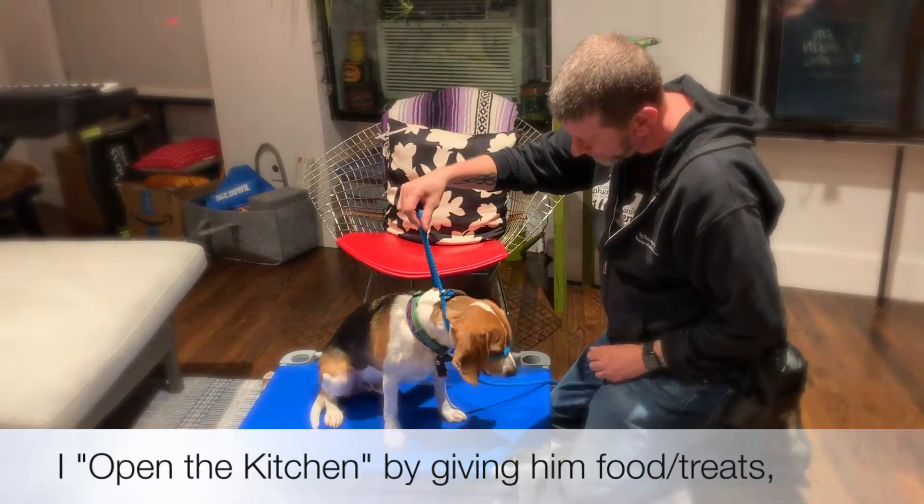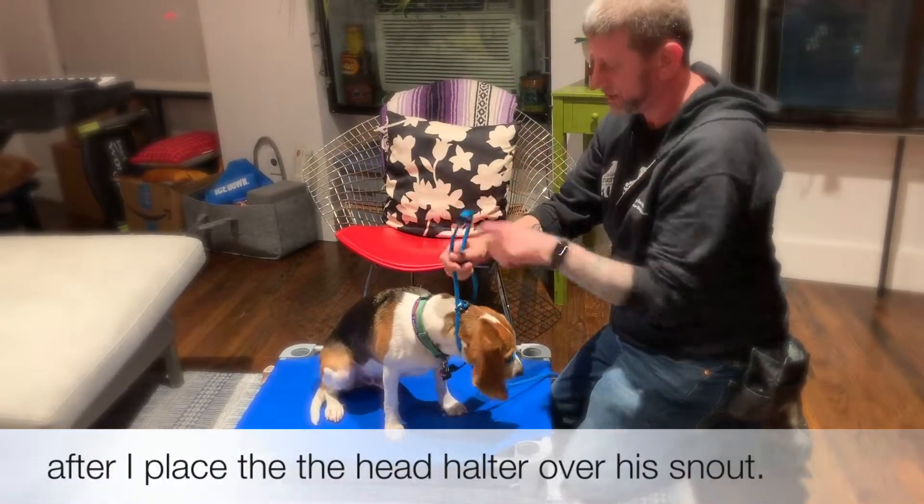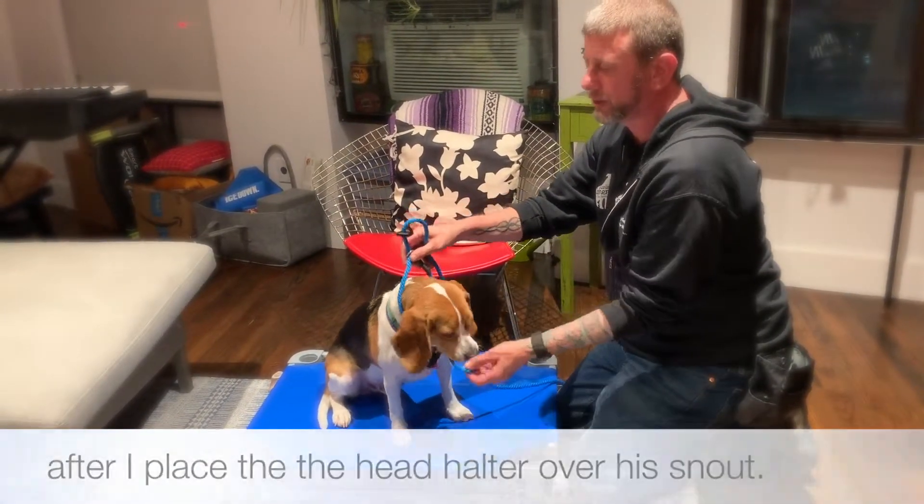Chewy, chewy, chewy. Okay, buddy? You're done, Chewy? Then it comes off. Kitchen closed.